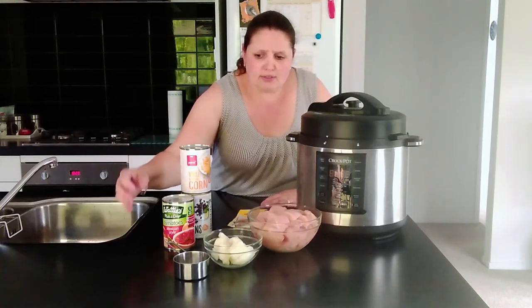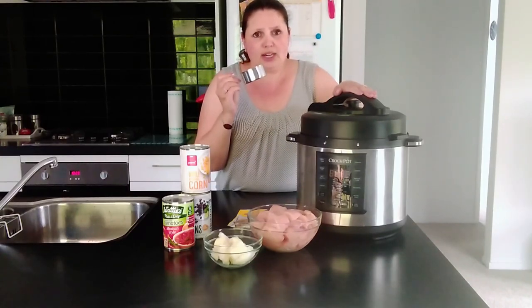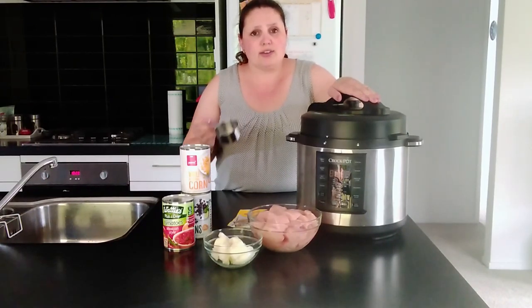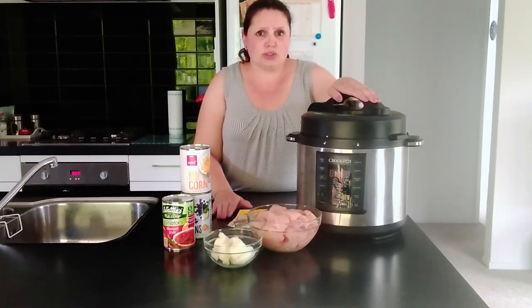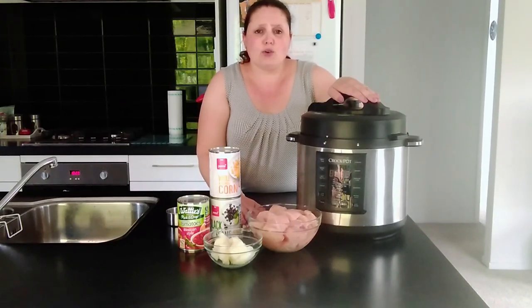For the instant pot, crock pot, or multi cooker you will also need to add half a cup of water to make sure your cooker will come up to pressure. If you're going to make this in the slow cooker, you do not need to add the extra water. So this is all the ingredients you need for this recipe.